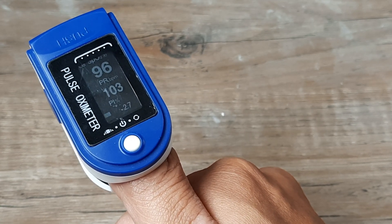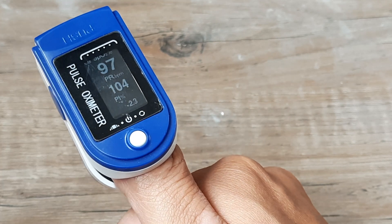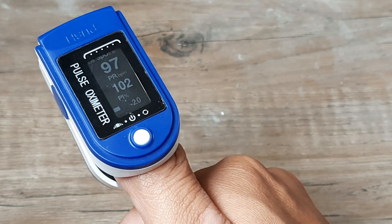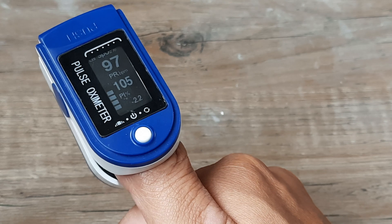The oxygen saturation levels — anything above 95% is okay. The pulse rate should be somewhere around 60 to 100. Sometimes it may vary a little, but in case it's going way above or way below, it's time to consult a physician or a doctor. In the present COVID crisis, it's pretty important to look at your SpO2 levels.